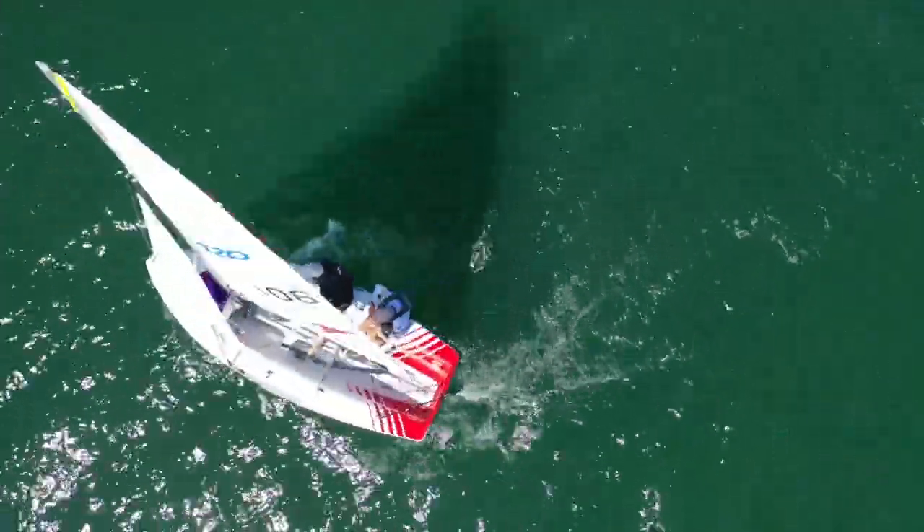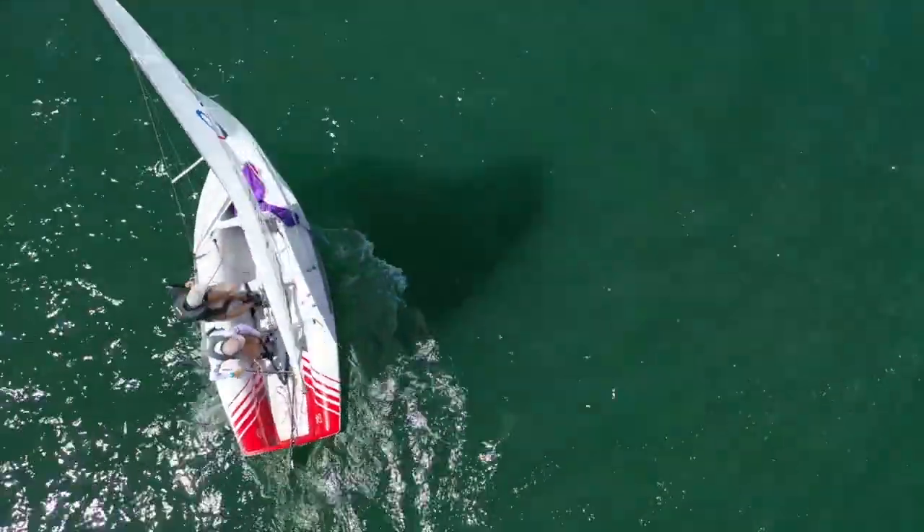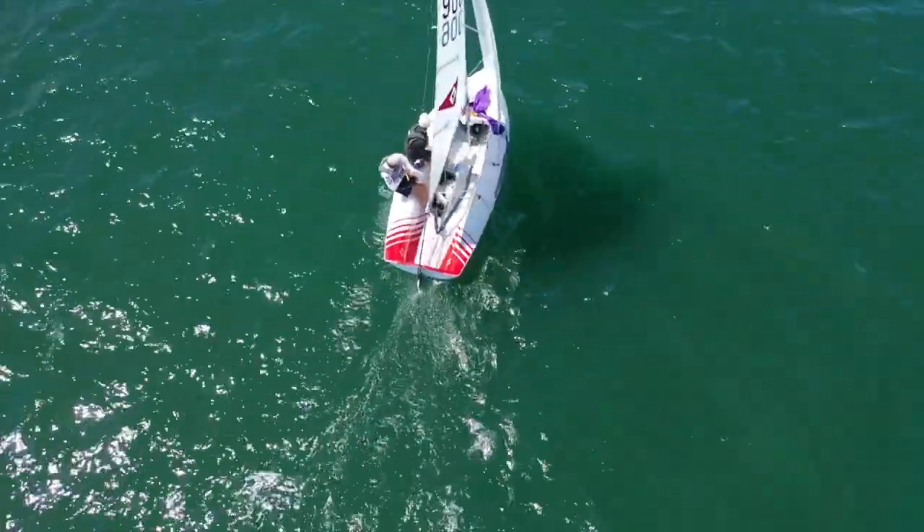This is what beautiful boat handling looks like. Let's go through all the moves so you too can crush it in your next 420 regatta.